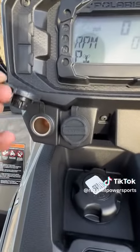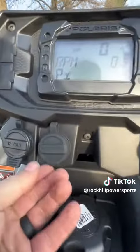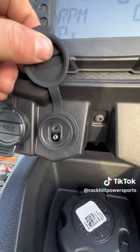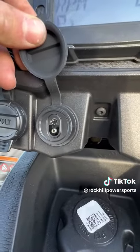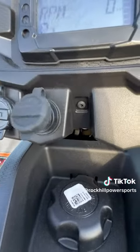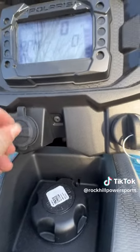Over here we have a 12-volt accessory plug to charge devices. We also have a battery tender plug. A battery tender is a battery charger that's completely automatic — it turns itself on and off to make sure the battery stays charged when you're not riding the machine.